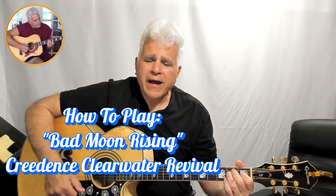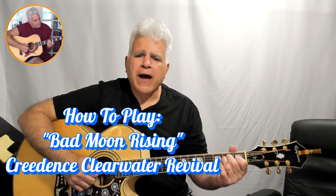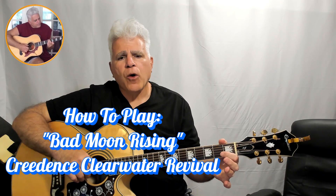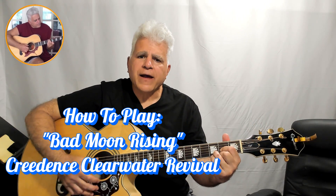Hello friends, welcome back to another exciting adventure. Let's talk about Bad Moon Rising by Creedence Clearwater Revival — a classic, of course — and that iconic intro.